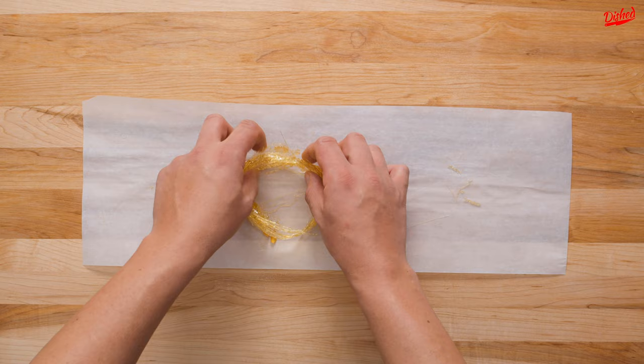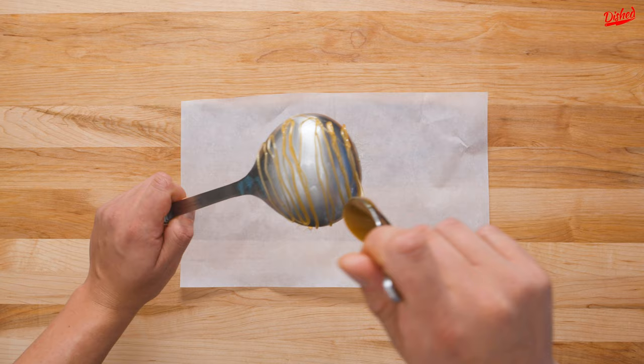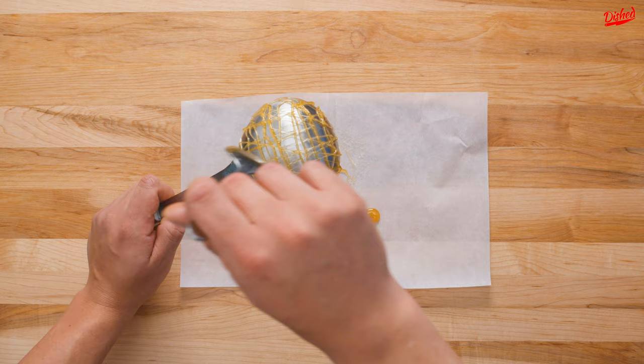For the next decoration, you'll need a ladle generously sprayed with cooking spray. Now holding the ladle upright, drizzle the caramel in thin strands back and forth across the back of the scooped end. You want to crisscross the strands to create a delicate caramel cage. After a few seconds, the sugar should be hard enough for you to gently slide it off the ladle.